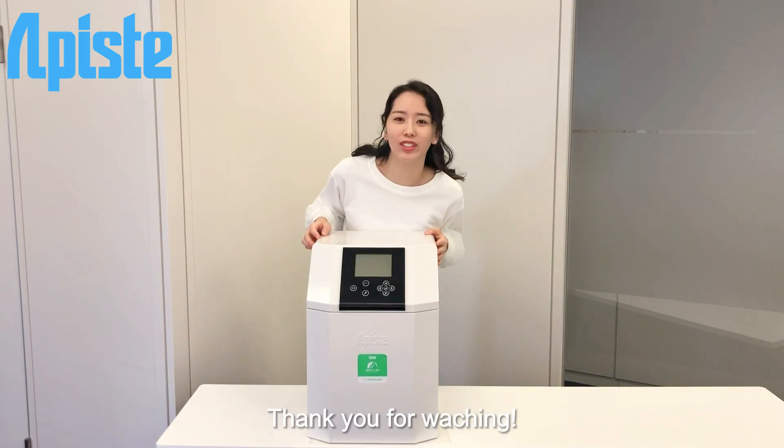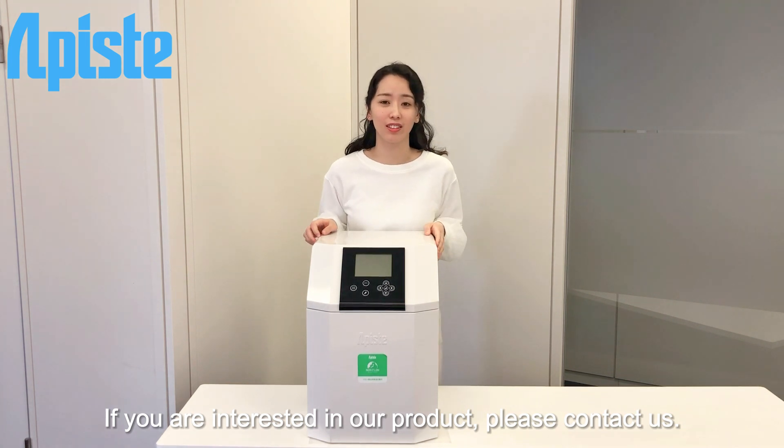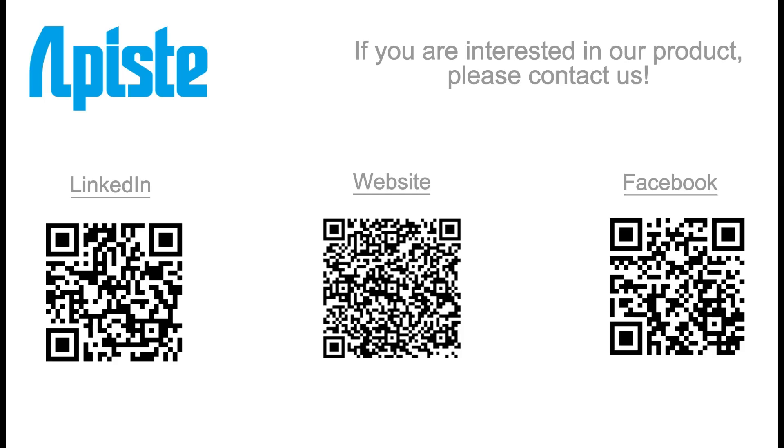Thank you for watching. If you're interested in our product, please contact us. Thank you. Bye bye.